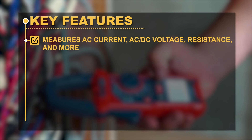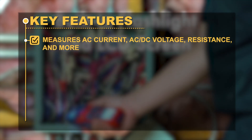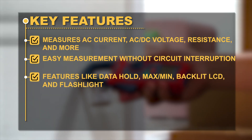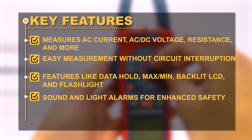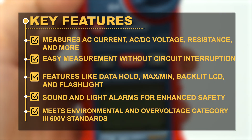Key Features: Measures AC current, AC or DC voltage, resistance, and more. Easy measurement without circuit interruption. Features like data hold, maximum or minimum, backlit LCD, and flashlight. Sound and light alarms for enhanced safety. Meets environmental and overvoltage category 3 600V standard.